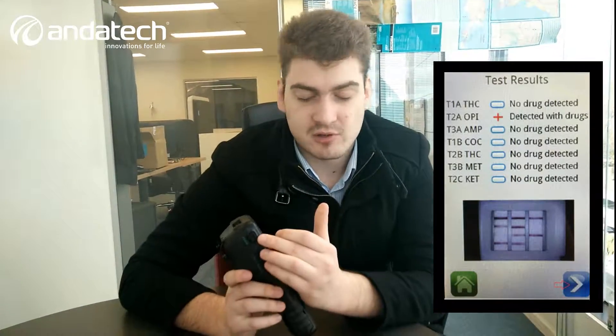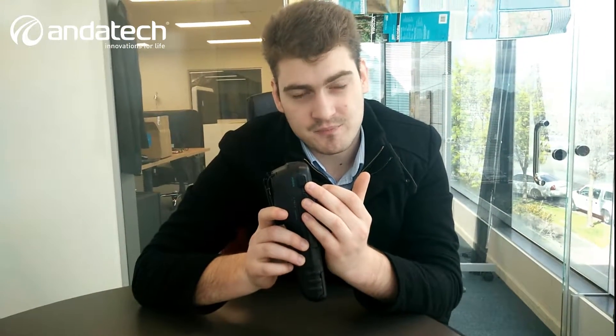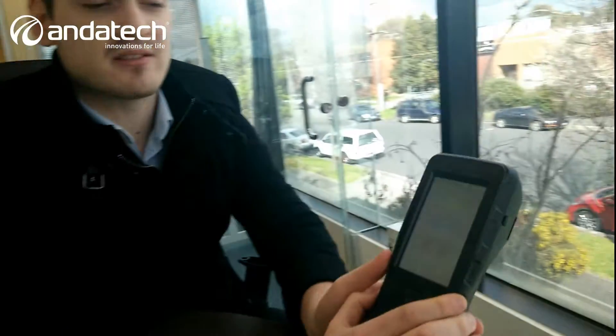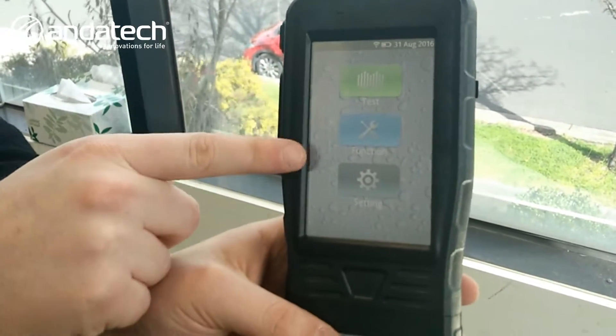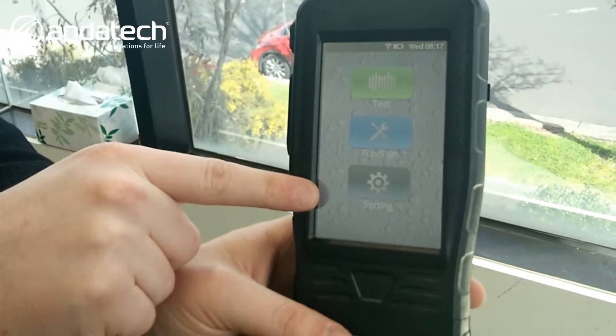Very easy to use — simply turn on the device and start pressing this button over here. It will take you to a screen requesting a password. Enter it and it takes you to the home screen. At the home screen you have the option of doing a test, picking your functions, or changing the settings.